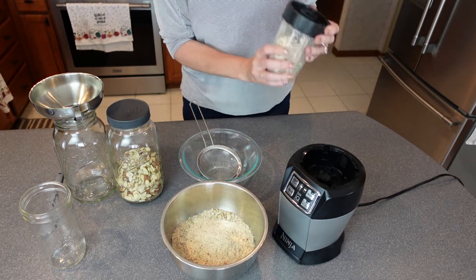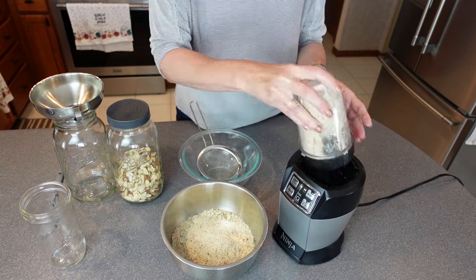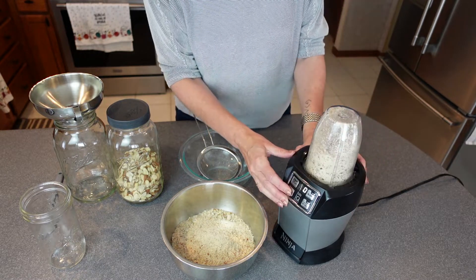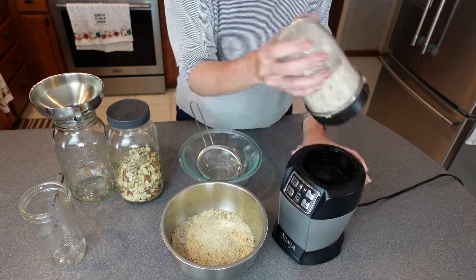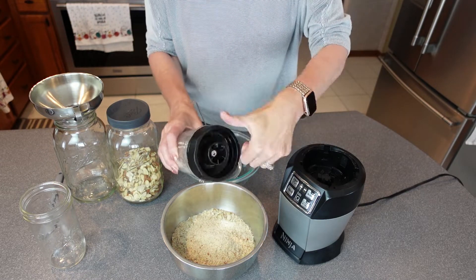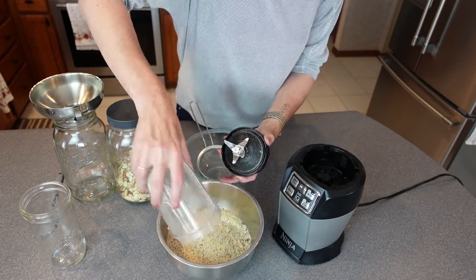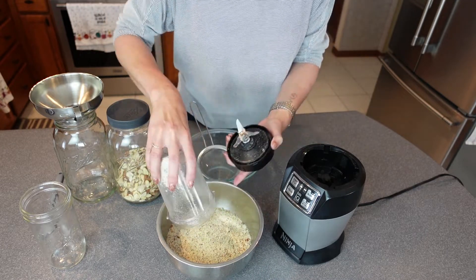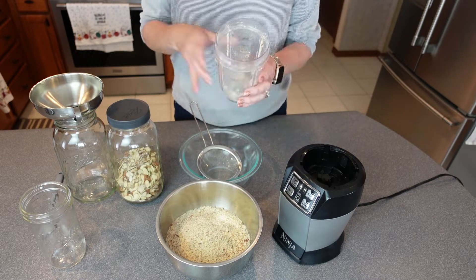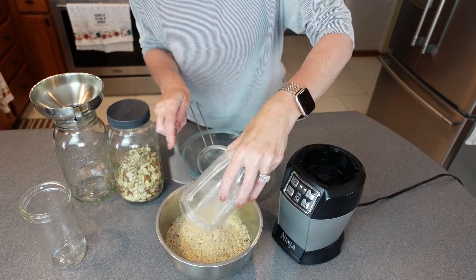I like doing the smaller batches — you just have a little more control over how fine it is. And that's about it. The lumps and bumps will be sifted out. I'm not doing too fine. Get my spatula here and give it a scrape, and that comes out nicely.